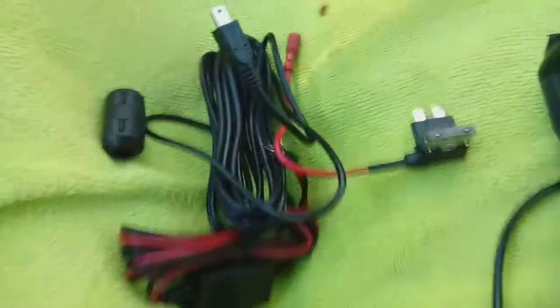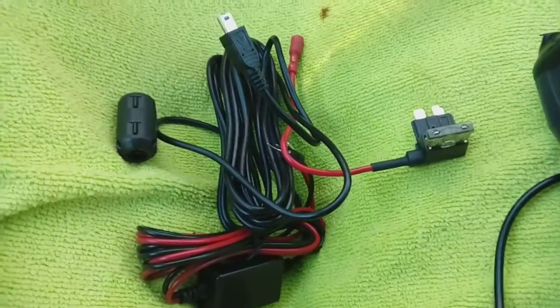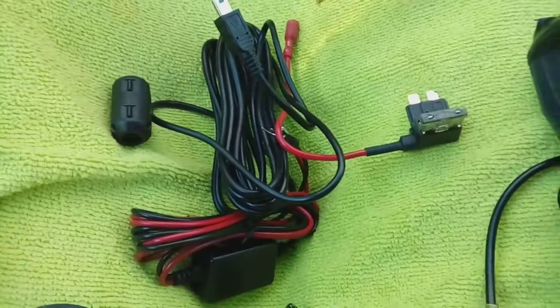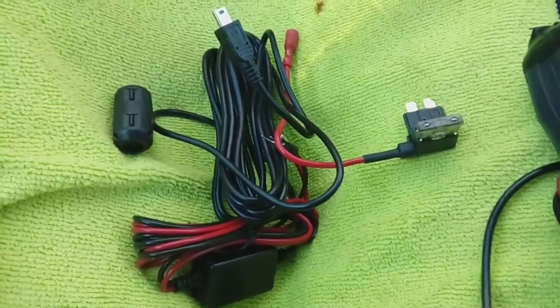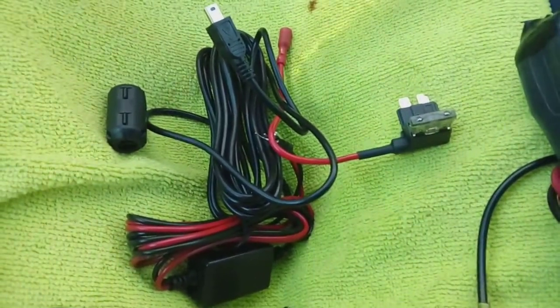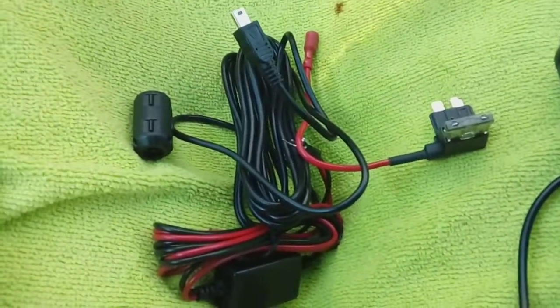You're going to need about an hour to do this job. The Mercedes ML has a fuse box in the front, but that fuse box is powered all the time and is useless for this installation. We'll be using the fuse box in the rear boot, and obviously that means running the power cable all the way down the length of the car.